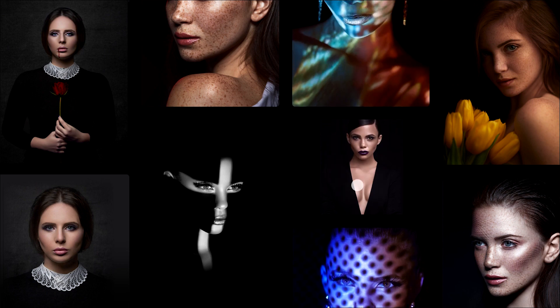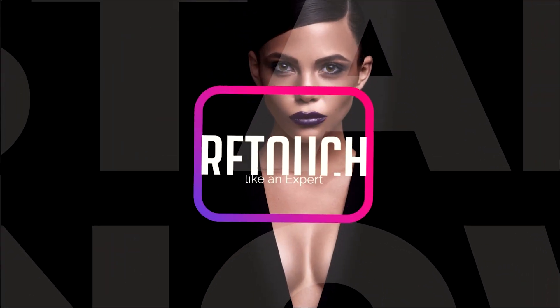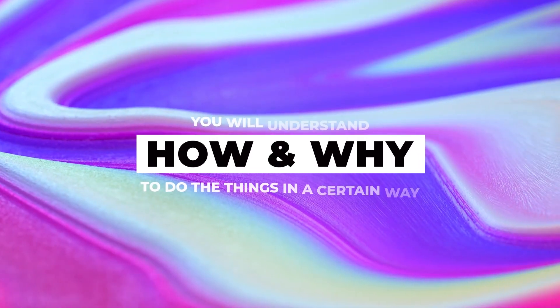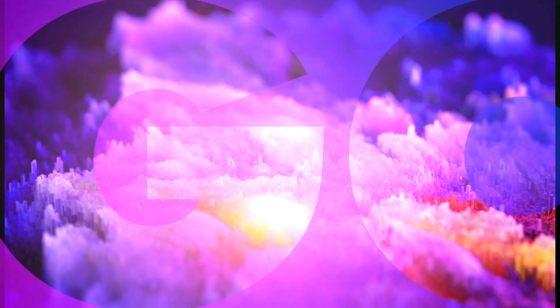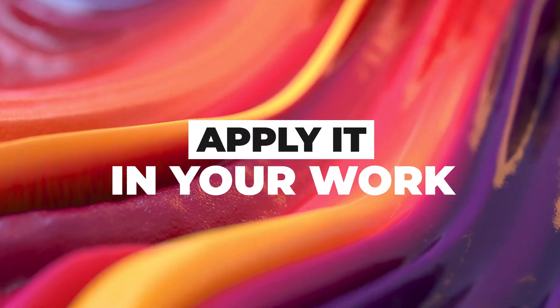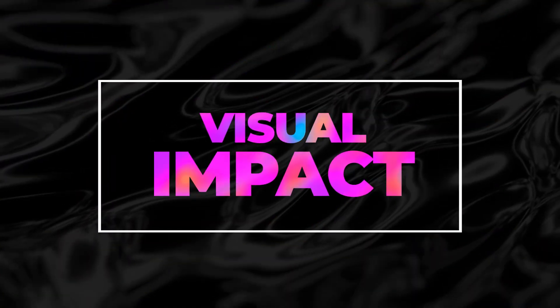This program will not only show you how to retouch your images like professional experts, but also why to do things in a certain way. Great images have different types of retouching processes, and I'm going to teach you how to do it and apply it in your work to create a much greater visual impact.